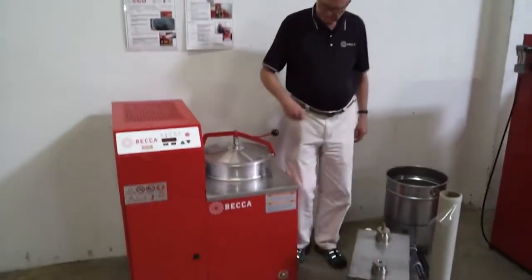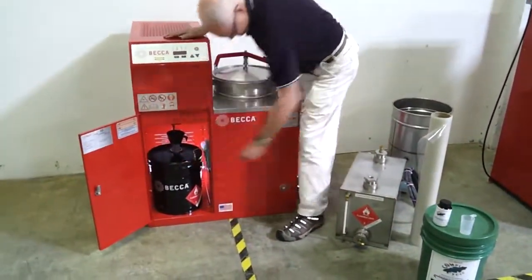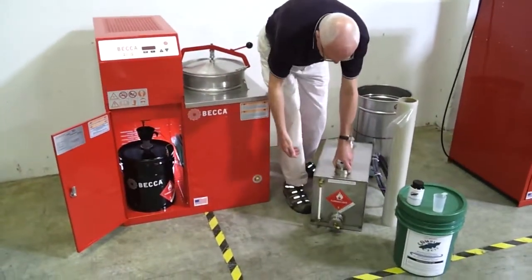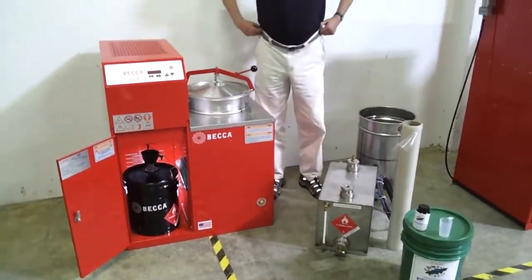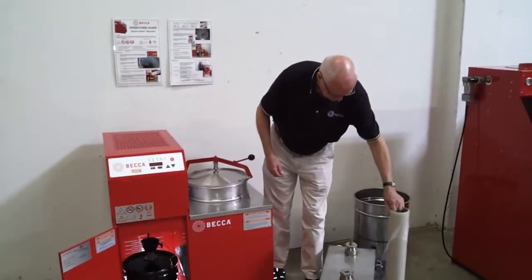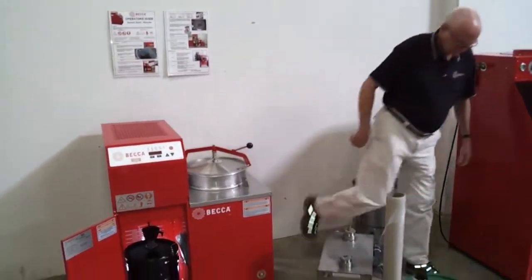BECCA sells optional 5-gallon solvent tanks and optional 10-gallon stainless steel tanks with sight gauge. Optional protect film is available, factory installed. Optional pump transfer kits are available to move solvent from drum to recycler and recycler to drum.